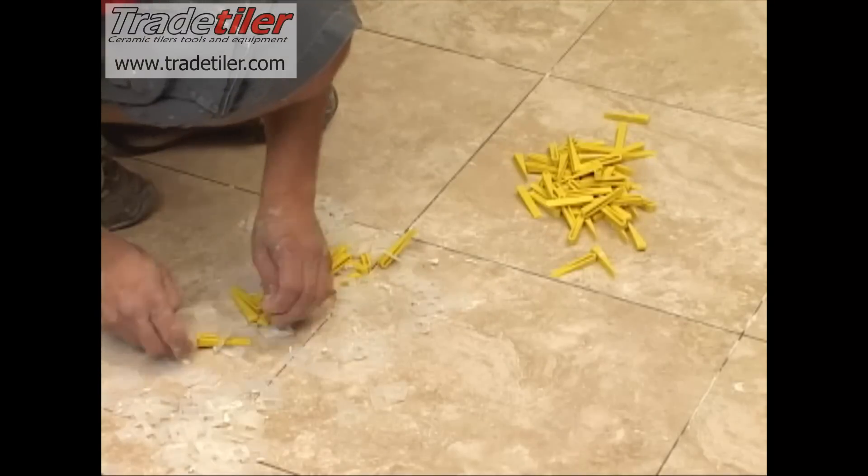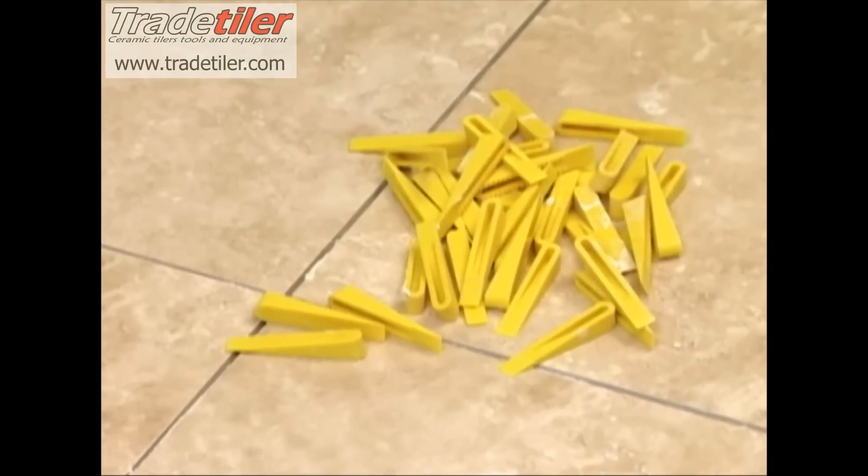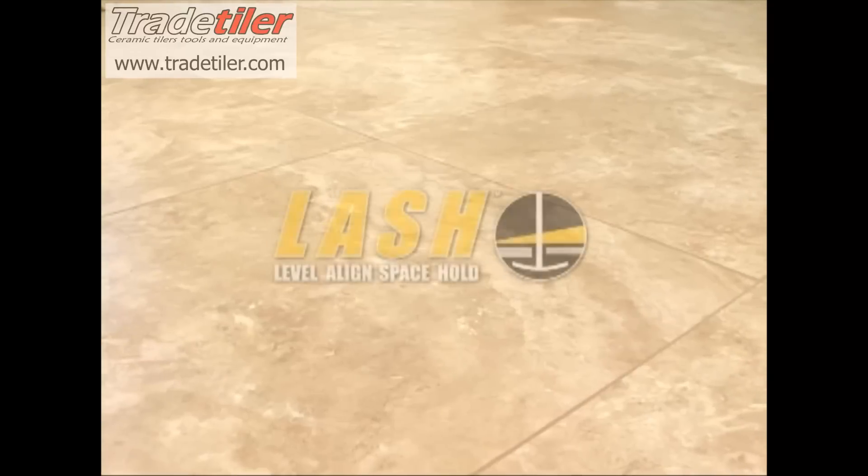Collect each reusable wedge for your next LASH clip installation project. The LASH system's ability to prevent lippage allows for a trouble-free and smooth grout application. The LASH system is fast, simple, and the most cost-effective installation method on the market to eliminate lippage.